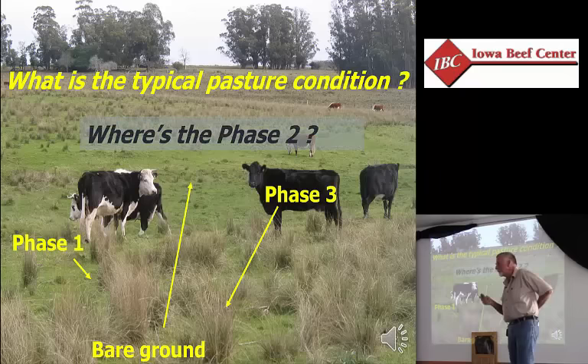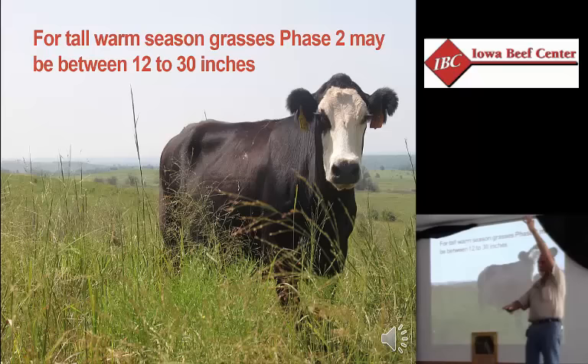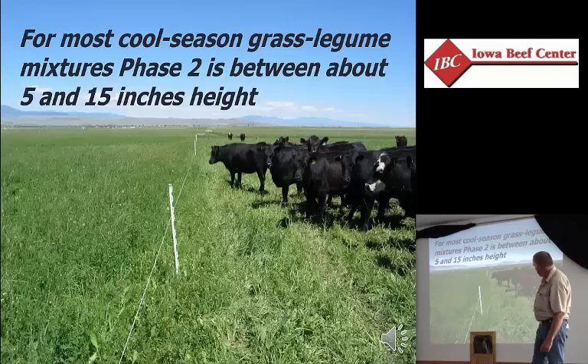Phase two is the objective in our pasture. Looking at different plant communities — you see switchgrass and bluestem, so we're in some native tallgrass prairie. The top side of phase two might be at 24 to 30 inches or more; the bottom side is going to be at 8 to 12 inches. In the prairie grasses, leaves are farther apart on the stem, but you're still going from about three leaves to begin phase two, and the top side is five or six leaves — still based on that number of leaves, just distributed differently in a prairie.